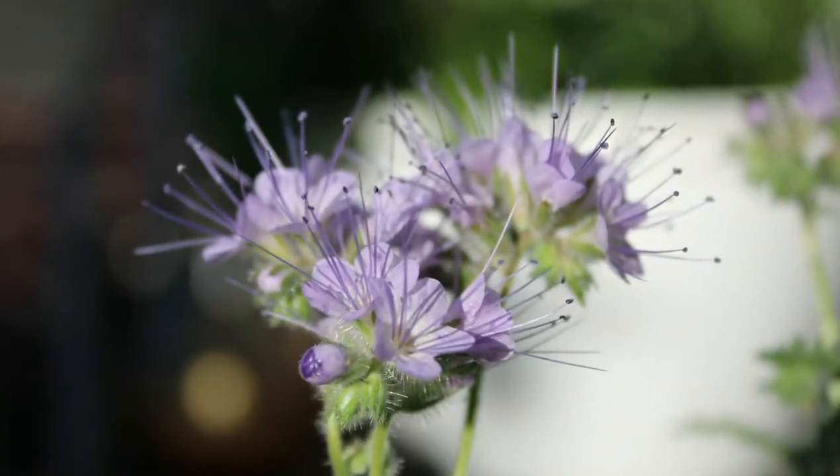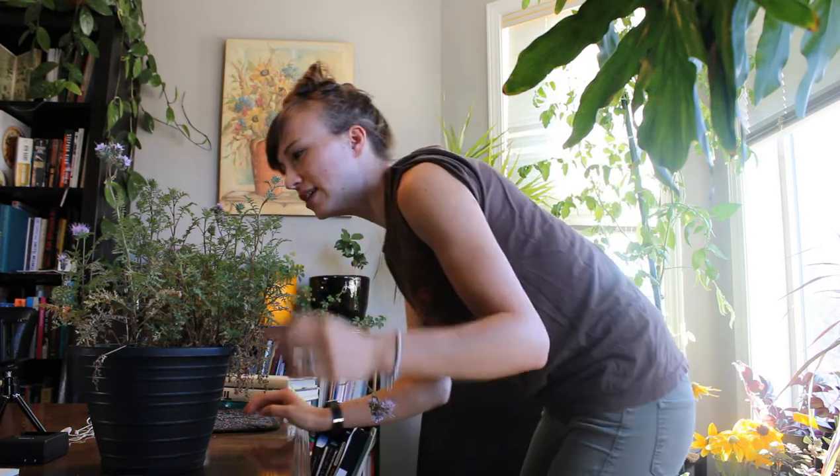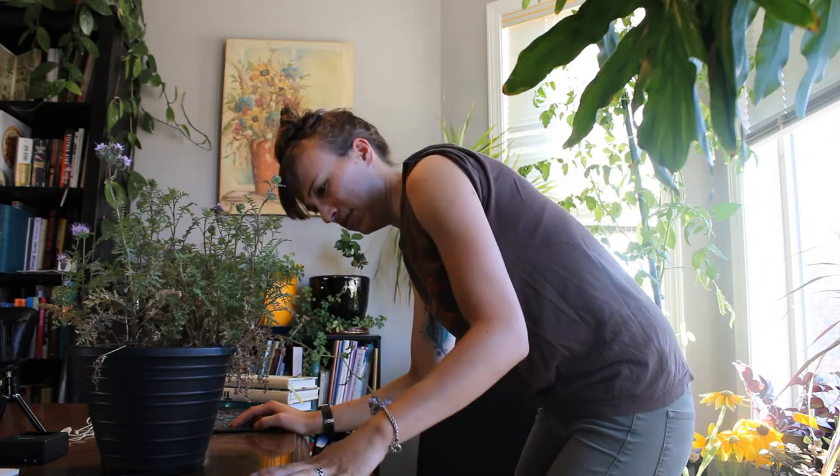The first time I saw this plant, I'll never forget. I was in my friend's garden and she stepped away to use the washroom. I was looking around in her garden and I spotted it. This is my internal dialogue, I'm gonna act it out: what is this? What is this? Tansy maybe? What the heck is this? My friend came back from the washroom...